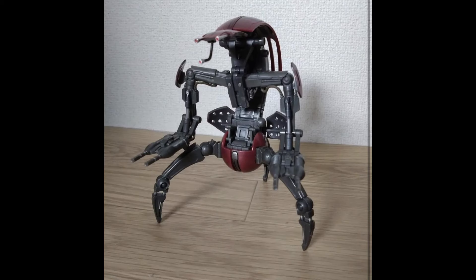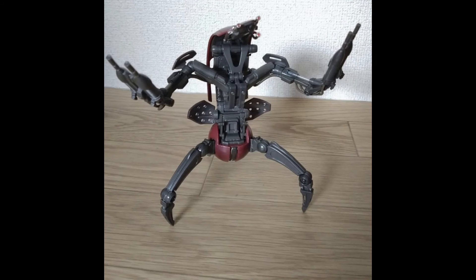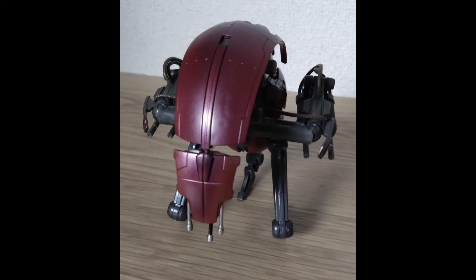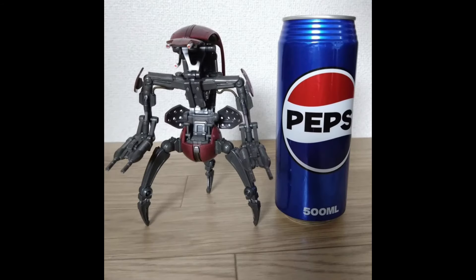Here are some photos of the Droideka posed up in some standard poses, and I think he looks really dang good. I know some people will be upset he doesn't come with the shield, but I don't think there's any realistic way to do the shield in the 6-inch Black Series scale for an affordable price, so I'm really happy with what we got. Here is the Droideka all rolled up, and it looks great rolled up as well. I'm glad they put in the engineering to make it roll up and look good. I am absolutely loving this Droideka, and I cannot wait to get more in-hand shots compared to the Super Battle Droid and some of the other Separatist Droids in the line.